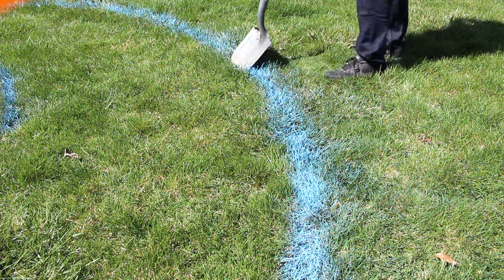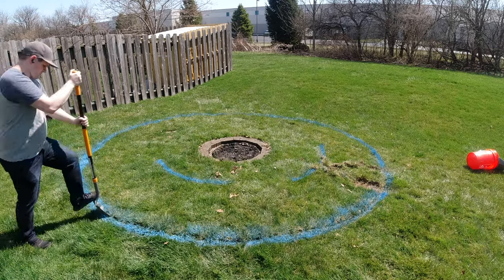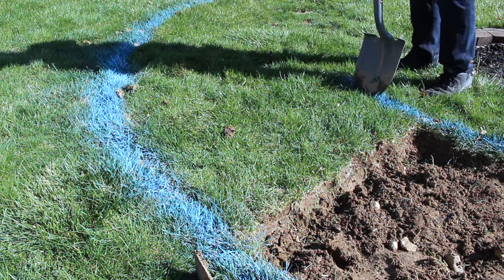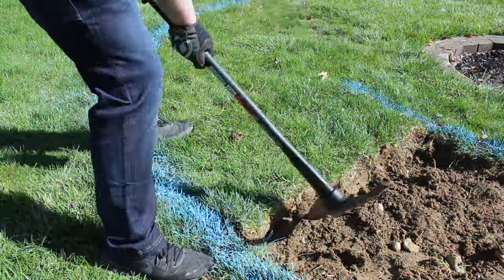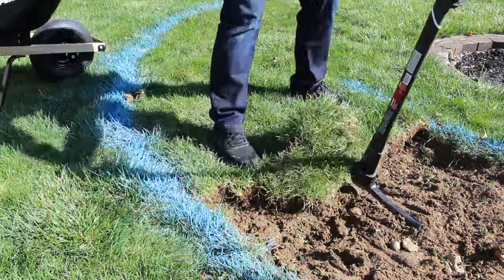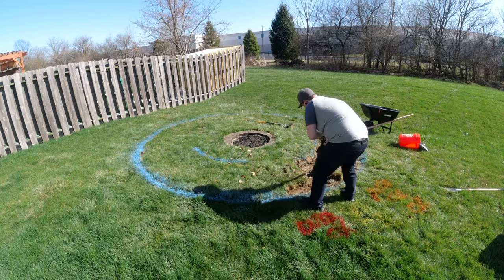I found it easiest to establish a perimeter with a shovel, which gives you a nice, clean break between the grass we're going to get rid of and the grass we're going to keep. I then used my shovel to break down the circle into smaller 2-foot by 4-foot sections, which I found much easier to manage. Then I just went at it with the wide end of my pickaxe, making sure to get underneath the grass roots and pull it up one small piece at a time. It was a lot of work, don't get me wrong, but it was totally doable — a couple hours of sweat equity and I had it all out of there.